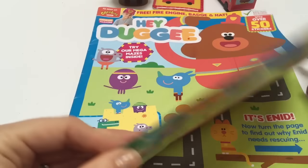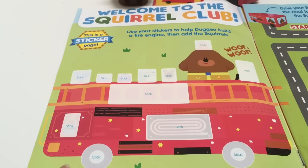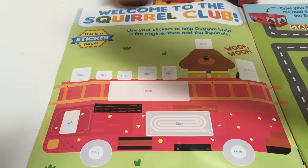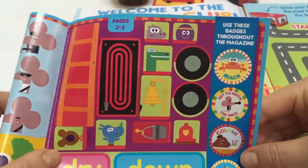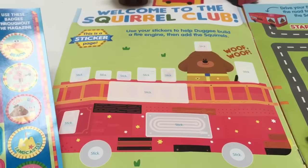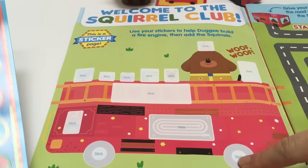We're going to open up our magazine and we're going to do stickers on the fire truck and complete all the pieces that are missing. Here's our sticker sheet — it's pages two to three. And we're going to start at the bottom with sticking the wheels on.